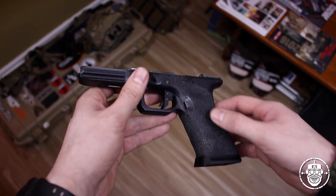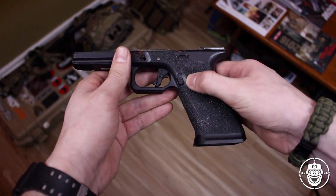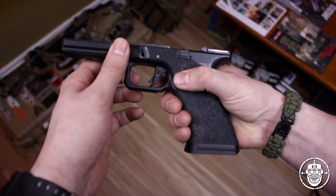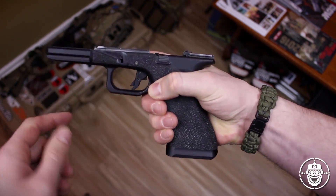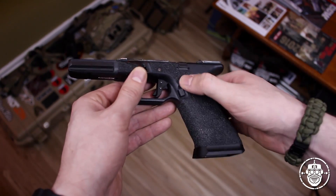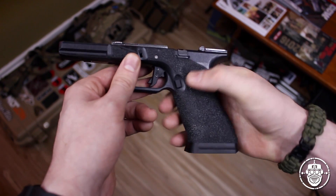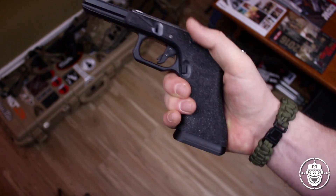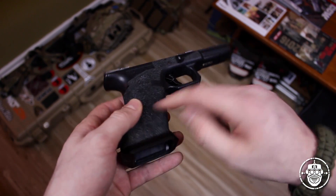I did the two geometric cuts on the front of the frame to match the geometric shaping of the front of the Agency slide. Finishing off the frame shaping, I added my own touch of mag release scalloping - because Generation 3 frames have a problem engaging the mag release in a normal grip without shifting, a lot of guys will scallop out that area to make it easier for your thumb to disengage the mag lock. After all of those frame modifications were done, I went ahead and stippled everything to Agency specifications.